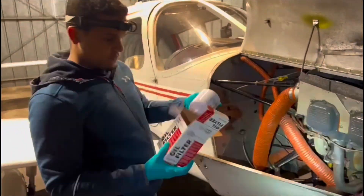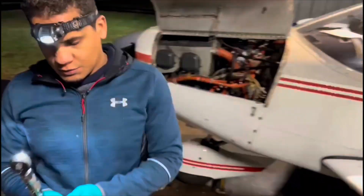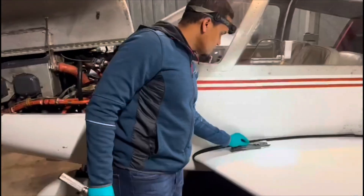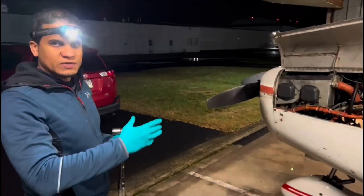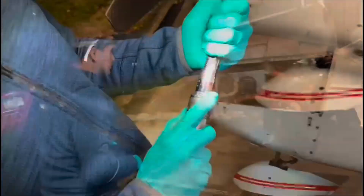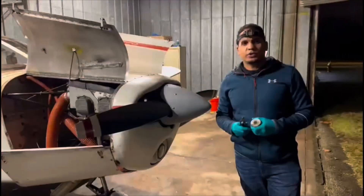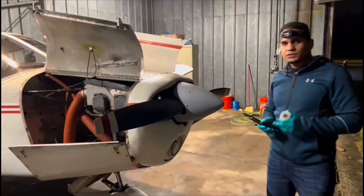Now it's time to put on a new filter. The filter is a Champion, model CH48110-1. Now comes a very important part — torquing. Torquing the filter to the proper torque is very important. The manufacturer specifies it should be 18 foot-pounds of pressure, so that's what we're going to do. Torquing means tightening it to a specific specification or specific force, so we're not over-tightening or leaving it too loose. Now we're going to safety wire the filter to ensure it doesn't come loose in flight from vibration.